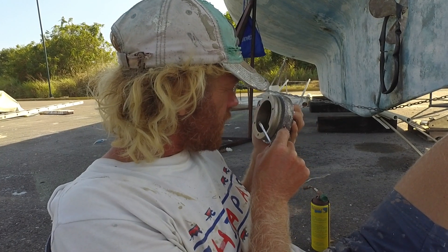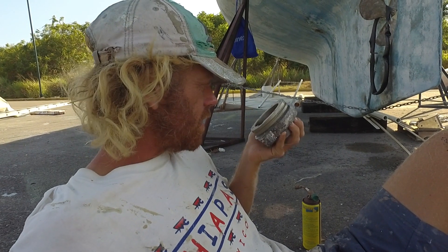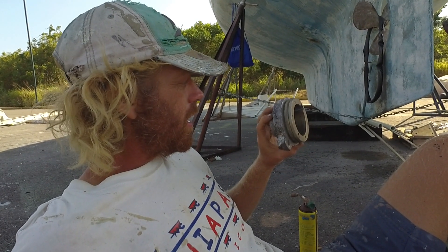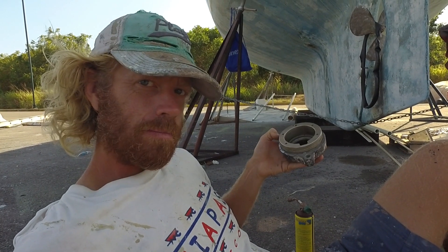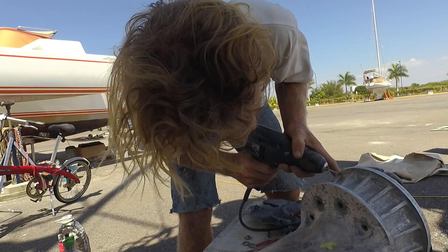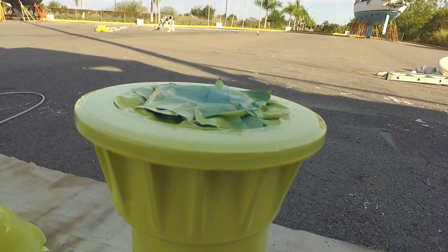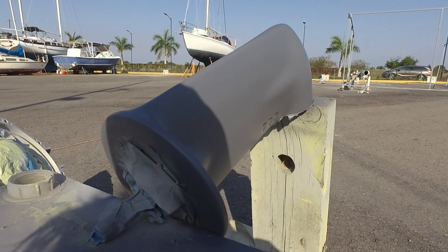Not too bad inside — I was expecting much worse after what I saw on the outside. I need to clean it and probably sand it with maybe 2000 or 5000 paper. I was afraid I was going to have to buy a new one of these, but no — things are alright. Thumbs up. And now the first coat of antifouling on the saildrive — it feels pretty close to launching when you're starting with antifouling.